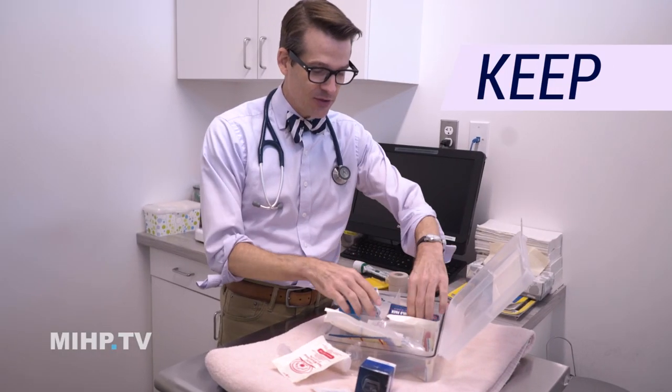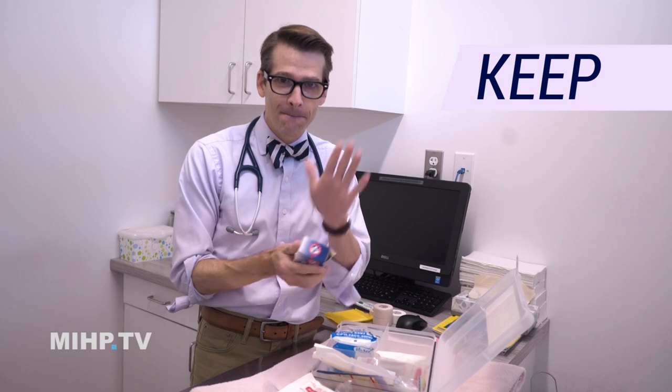Band-Aids are not really useful for dogs — they don't stick to the fur very well. I like these instant cold packs a lot to have in a dog first aid kit. An instant cold pack is great if the dog is getting heat stroke. You can activate it by banging on it, get it nice and cold, and stick it in the armpits or the groin area of your dog to help ward off heat stroke.